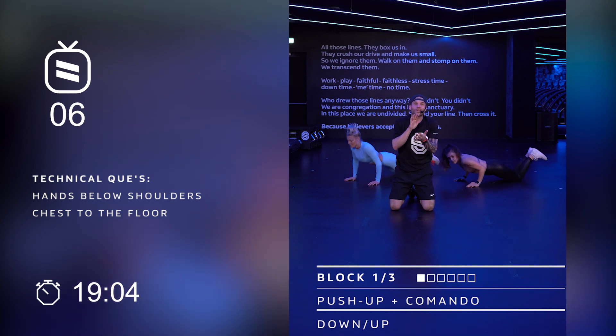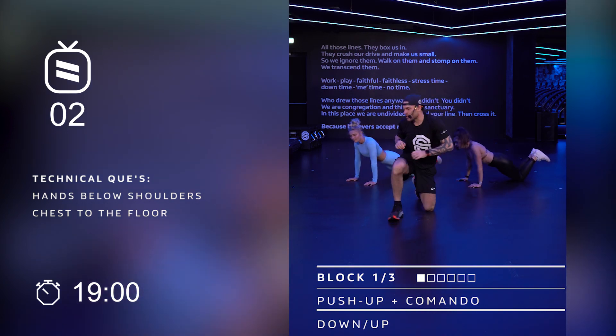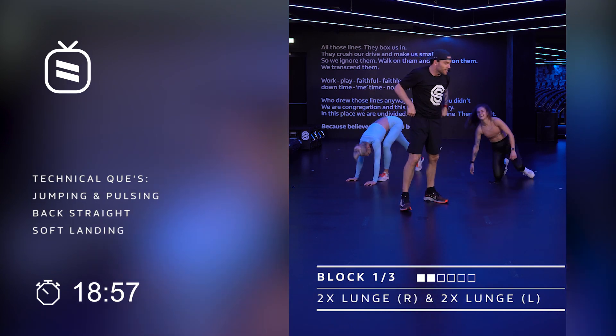At home, always don't try to stop — always try to keep going, even if it's slower. Last four. I'm gonna go pick up. Ladies, let's go up. Second exercise.